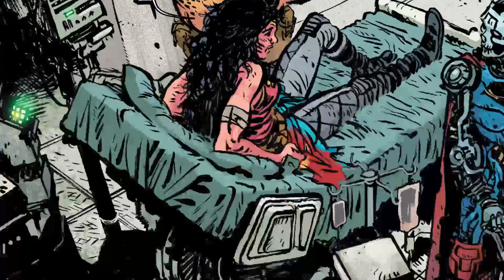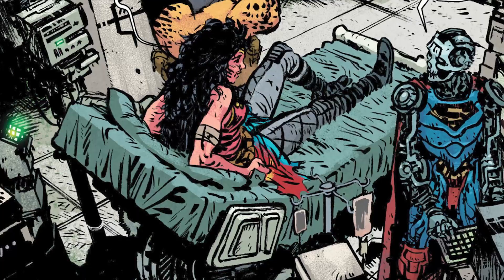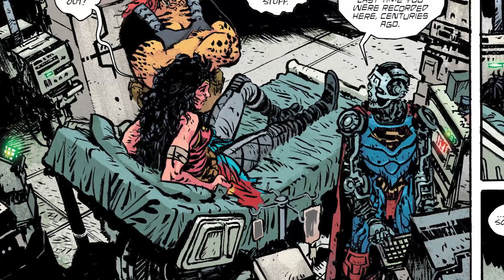She wakes up in a hospital room within the fortress. The robot Superman says her energy readout is much lower than recorded centuries ago. She says, I'm so sorry, Clark. The robot has a great line: Clark only gave me part of himself to run this fortress after he passed. Your apology, which Clark may have appreciated, means nothing to me. Cheetah then asks: if Clark died, who turned you on? He says it was activated by a friend — and we see Batman turned on the robot.